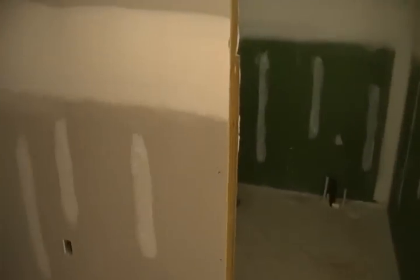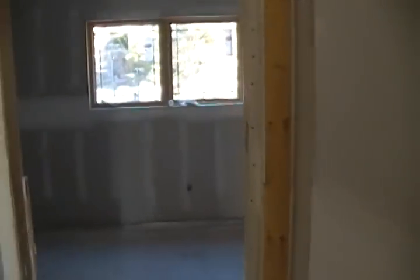I'll start in the back. Just a regular plain-jean bedroom here, and a little stupid closet in the hallway.